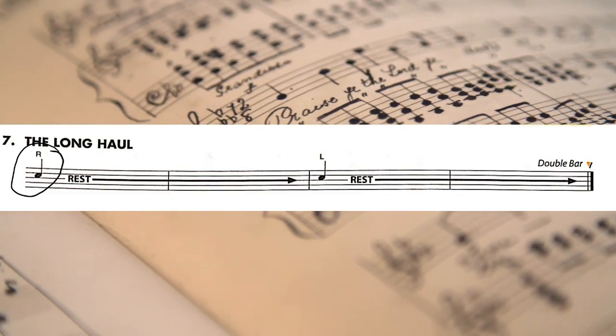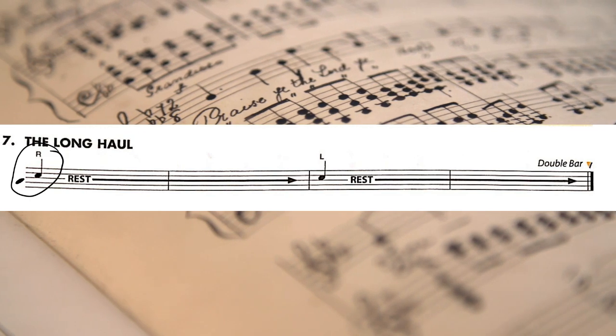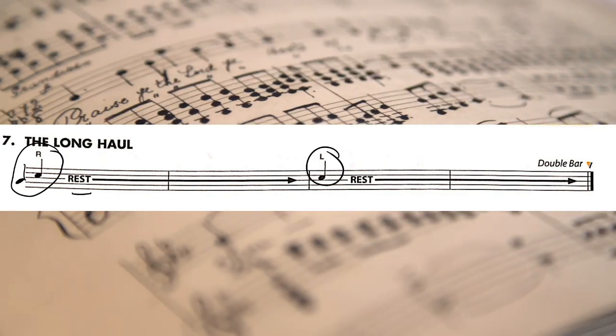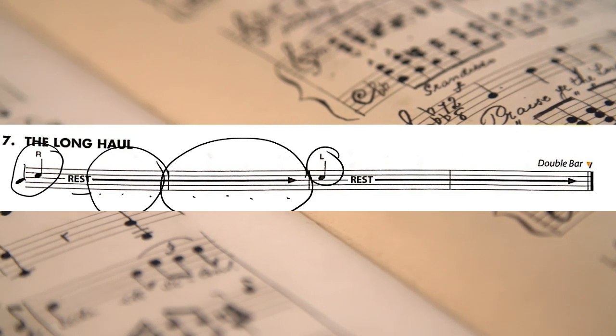We know that this is a quarter note because the note head is darkened in and there is a stem. Here's a picture of another one — a darkened in note head with the stem. There's a quarter note here, a quarter note here. The rests here indicate there are three here and then four more here, and the same.